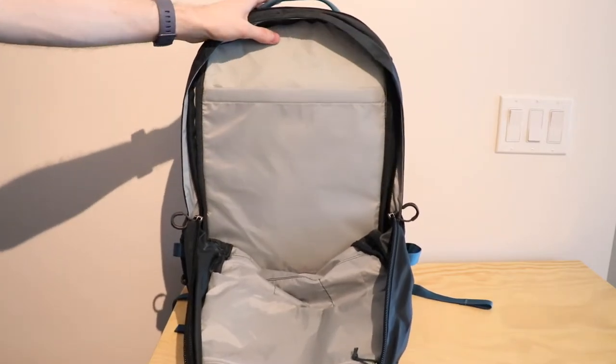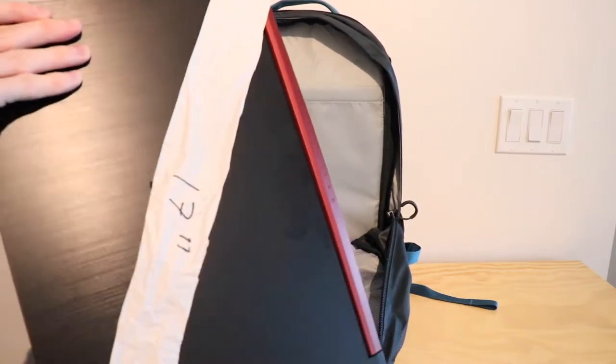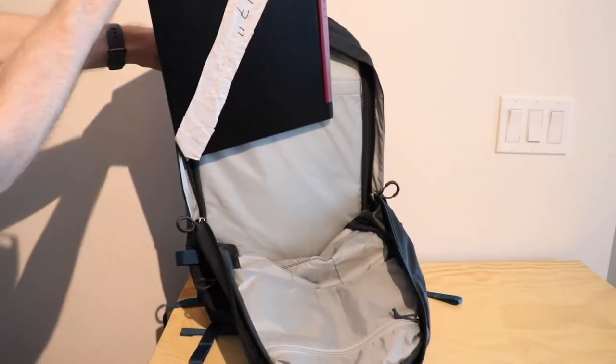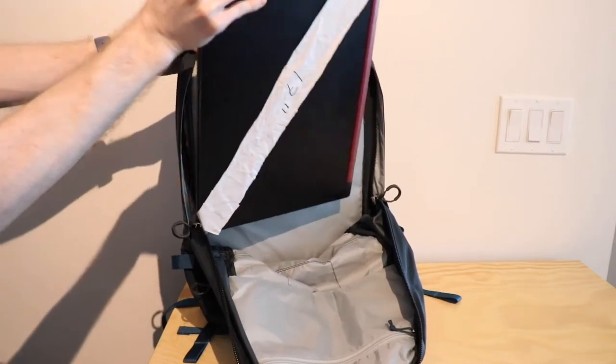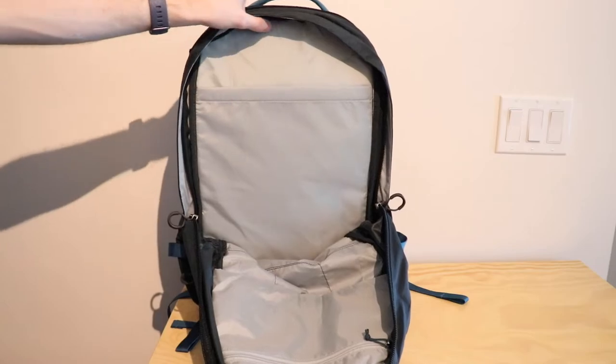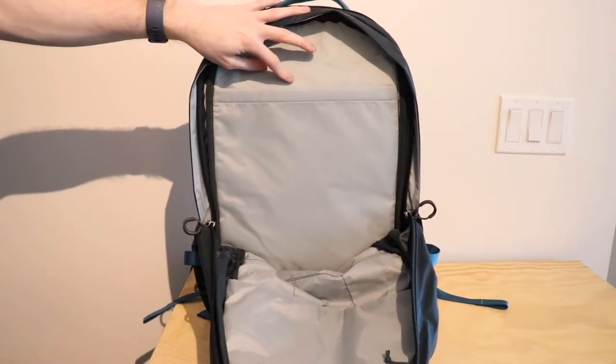The laptop compartment is designed for a 17-inch laptop, but if we take the 17-inch and put it in the secondary pocket, you can see it's bigger than the pocket itself — it's not really going to fit and would probably rip it. However, if you have a 17-inch in that back pocket, you can fit a smaller one in the secondary holder.